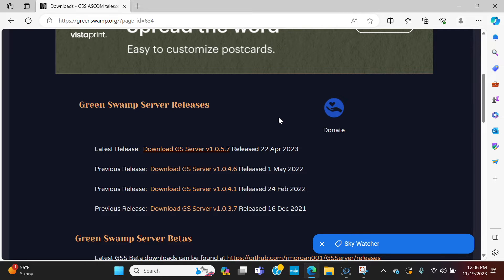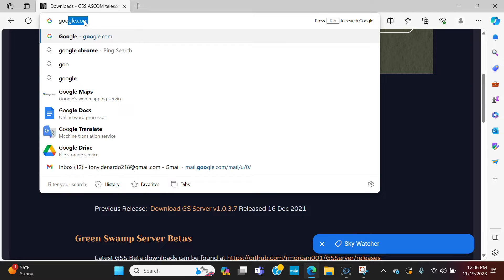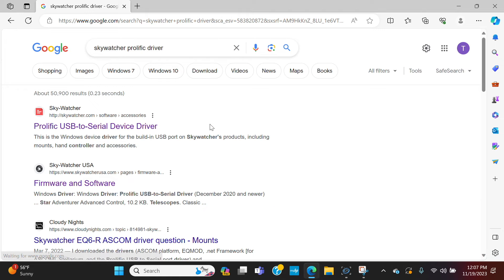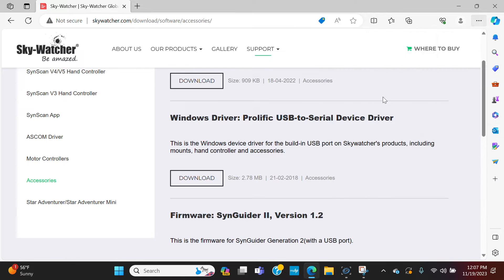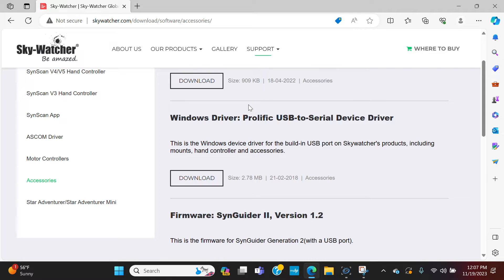The next thing you're going to need is a Prolific driver so the mount can communicate with the computer through a virtual COM port. Go back to google.com and type in Skywatcher Prolific driver. Click on it — skywatcher.com, Prolific USB-to-serial device driver, Windows driver. Click Download, it'll download, then click Open File, allow it to make changes to your device if asked, follow the install wizard, and you'll have the Prolific USB-to-serial device driver.